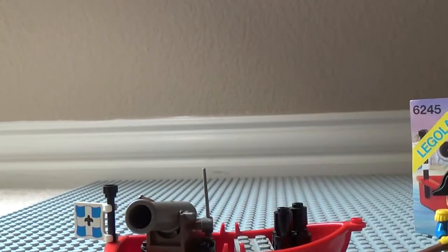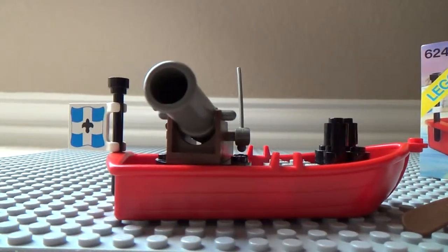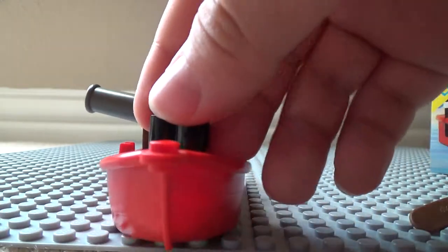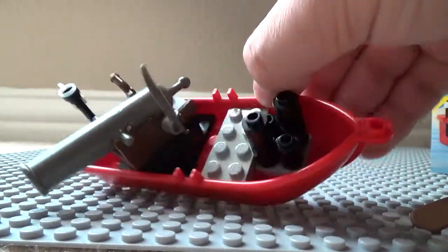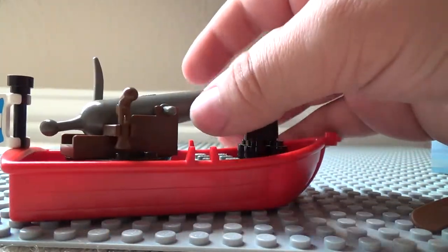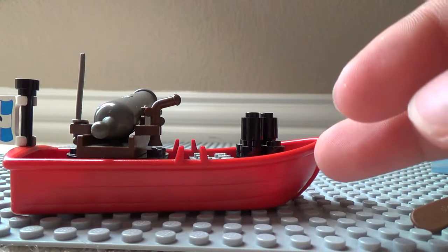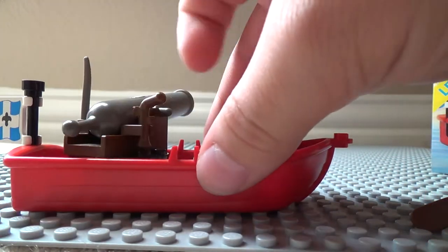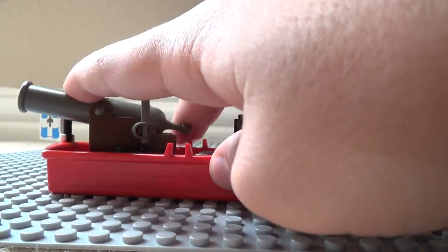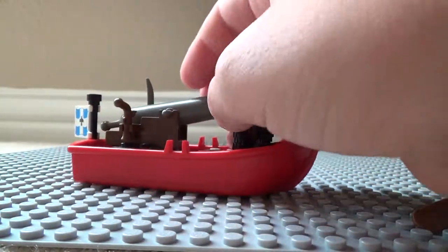Here's the boat. Here are the cannons — you get six of them, which is really good for the time. This gun right here did not come with it, sadly — it's supposed to, but the guy I got it from didn't include it. I put it in there myself because it's really easy, no big deal. You get a sword too. This is the non-shooting cannon, so you can't pull it back and have it shoot.